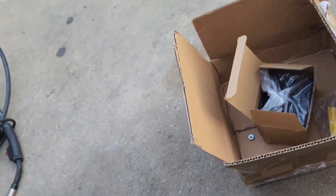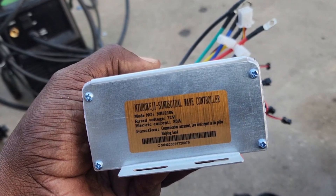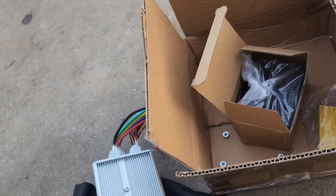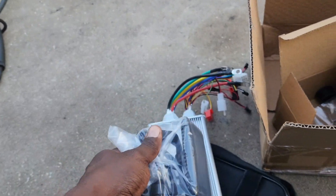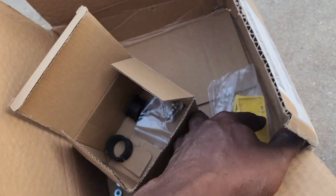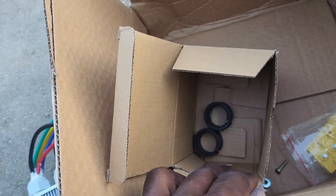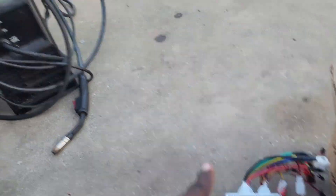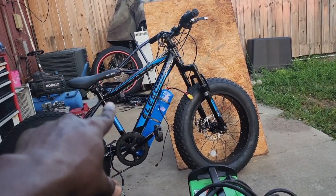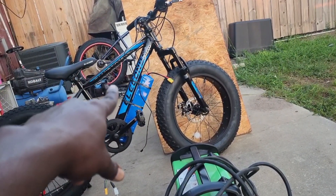We have the ADF controller — the same one that was on his other bike, by MB Power. We also have the UKC1 display — I love these displays, they're nice and colorful. There's a little junction box we're not going to be using, and then the miscellaneous hardware including the mount for the UKC1 display and the nuts and bolts. We're going to figure out where to fit the controller, weld up the bracket, and then hook everything up and try it out.